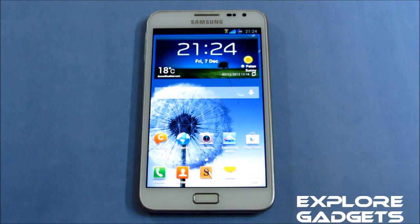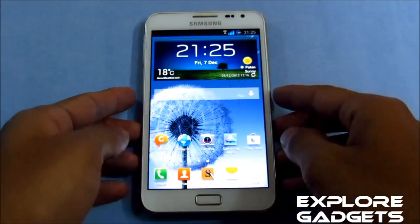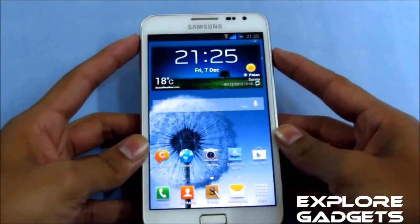Hi guys, this is my installation video of the Ultimate Jelly Bean ROM version 5.1 for the Galaxy Note GT-N7000. Hit link 1 for a safe kernel and link 2 will lead you to the ROM thread so you can download the ROM from there. Once you have the ROM, transfer it onto your external memory and follow the steps.